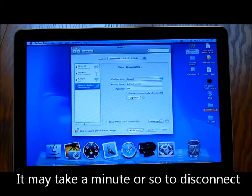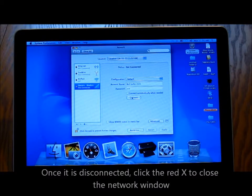It may take a minute or so to disconnect. Once it is disconnected, click the red X to close the network window.